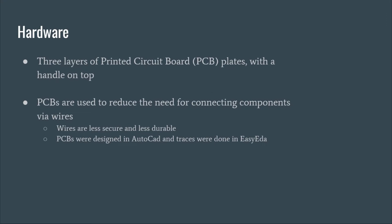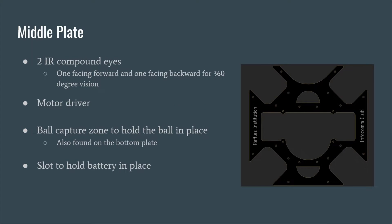We have three layers of PCBs and a handle. PCBs are used to reduce the connection of components via wires since wires are less durable and not as secure. They were designed using AutoCAD and traces were done in EasyEDA. On the middle plate, two components are mounted, one facing forward and the other facing backwards for 360 degree vision.